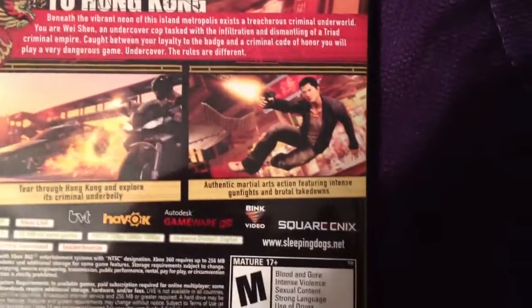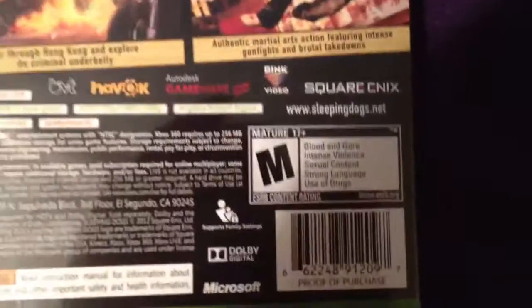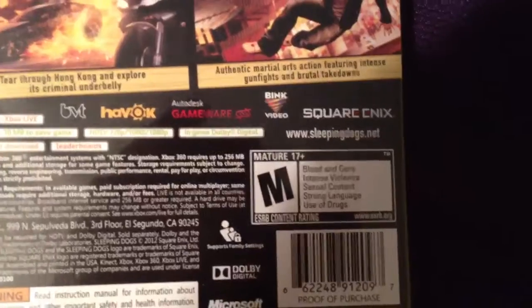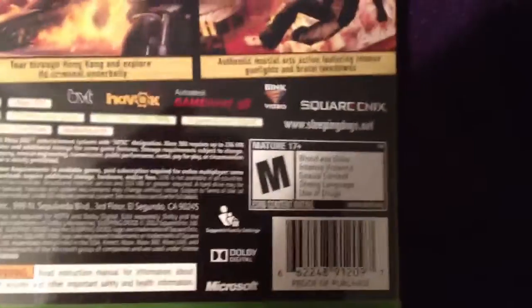Authentic martial art action featuring intense gunfights and brutal takedowns. As you can see, there's obvious reasons why the game is rated M for Mature: blood and gore, intense violence, sexual content, strong language, and use of drugs.